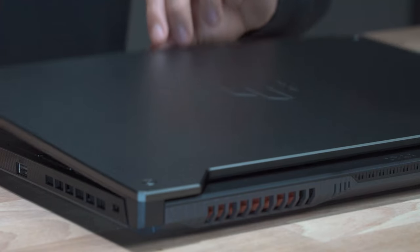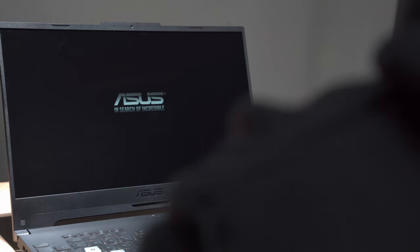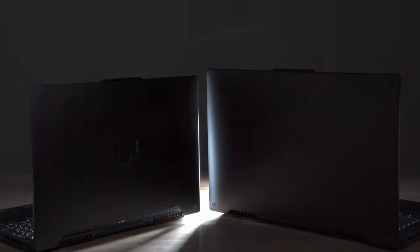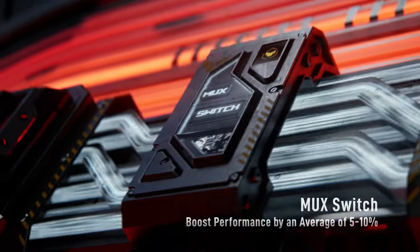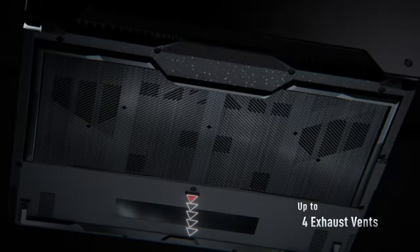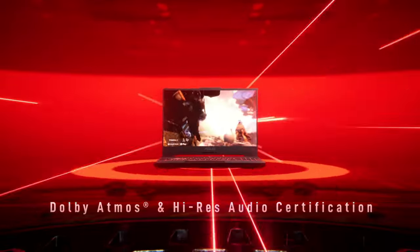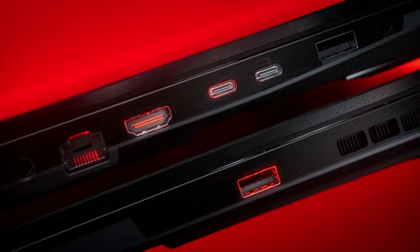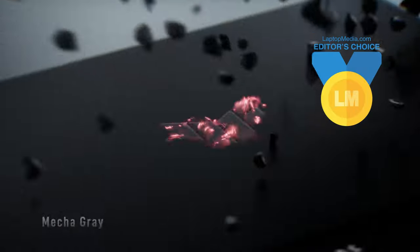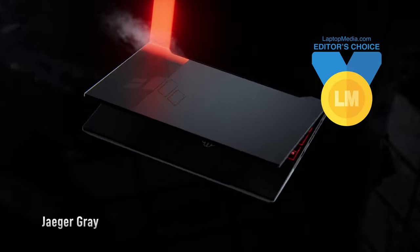Although the TUF Gaming A15 FA507 is positioned in the mid-range sector of the ASUS portfolio, it feels and performs like a high-end machine, thanks to the high TGP GPUs, the MUX switch, and the well-engineered cooling system. Although it's 144Hz, the display panel isn't as fast as we'd like it to be and produces kind of washed-out colors, but there are two more display options in case this one isn't good enough for you. Nevertheless, we award this computer with Laptop Media's Editor's Choice Medal, because it's a great offer as an overall package.